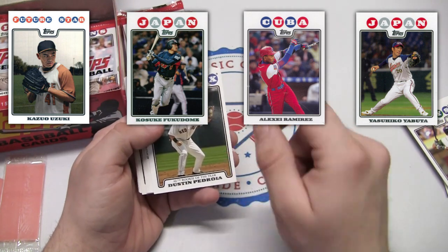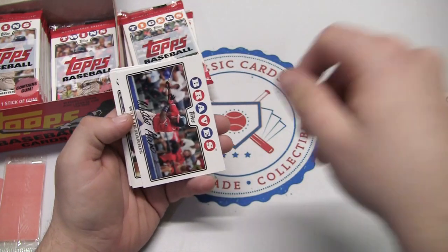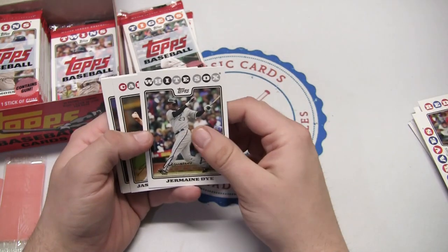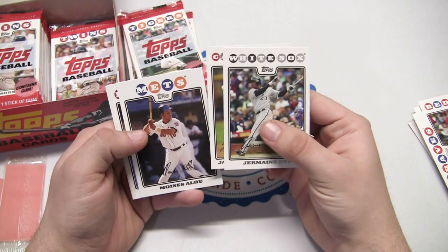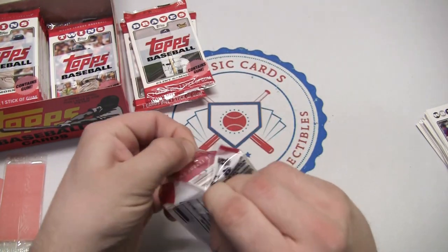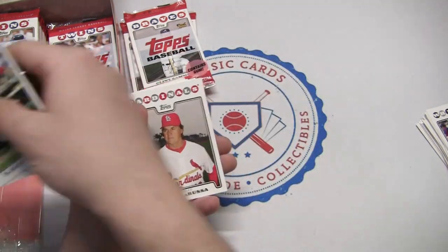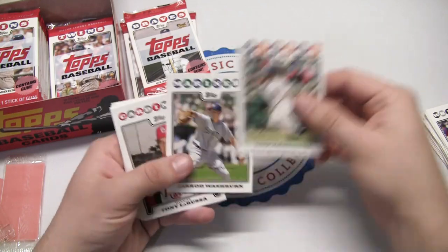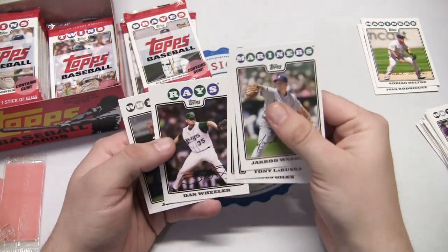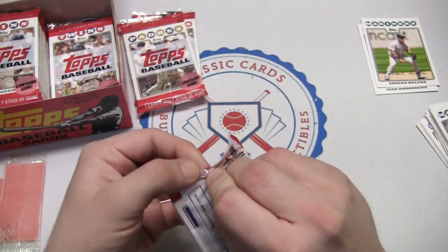The biggest short print would be a Johan Santana. Opening packs here — Dustin Pedroia, and you can see most of these have facsimile autographs, so those aren't real autographs. Jermaine Dye back with the White Sox, Moises Alou with the Mets at the tail end of his career, Ned Yost as manager. Like I said, only a couple of rookies — Votto, Steve Pierce, Cueto. There's a Pudge Rodriguez, love that Ivan Rodriguez. Adrian Beltre back with the Mariners, a big star, future Hall of Famer in my opinion.